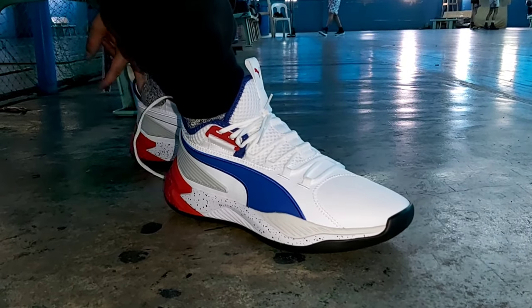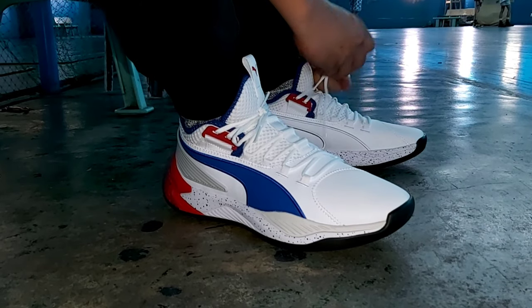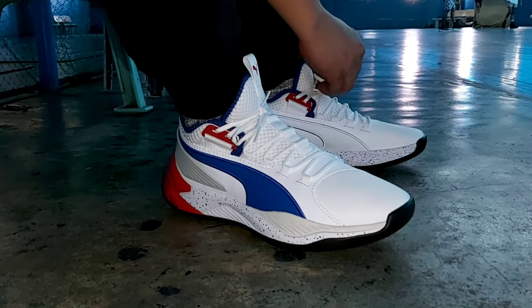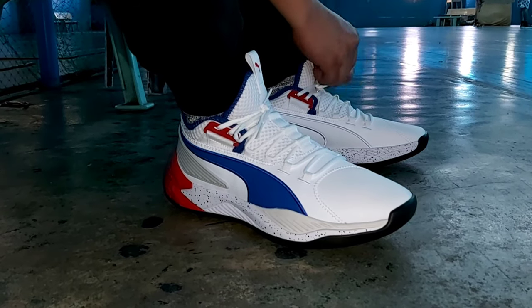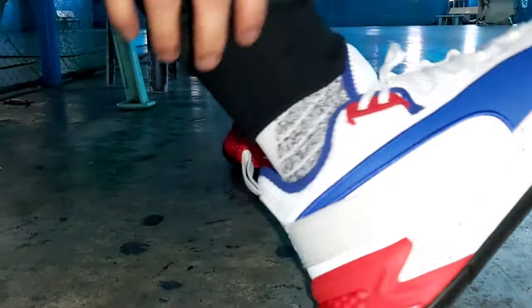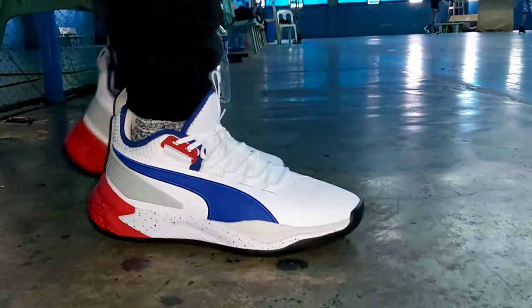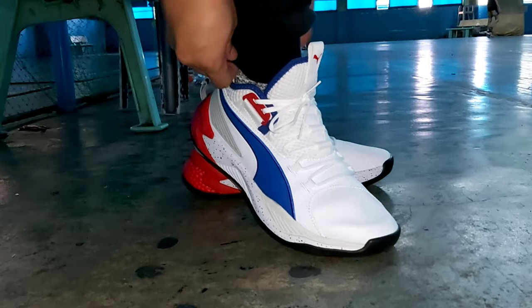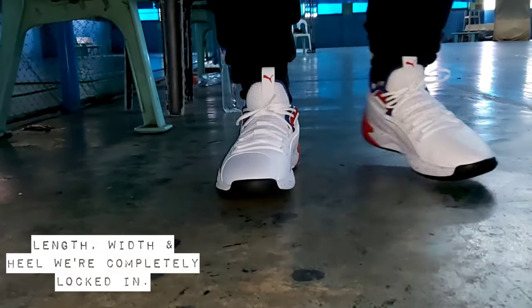Yung ankle area — once na pinasok mo yung foot mo dito, sa loob na to, mararamdaman mo yung hold mo nung synthetic material, side to side tsaka doon sa forefoot mo. So magandang ano to — magandang kasing true lateral movement mo. So width and heel were completely locked in.